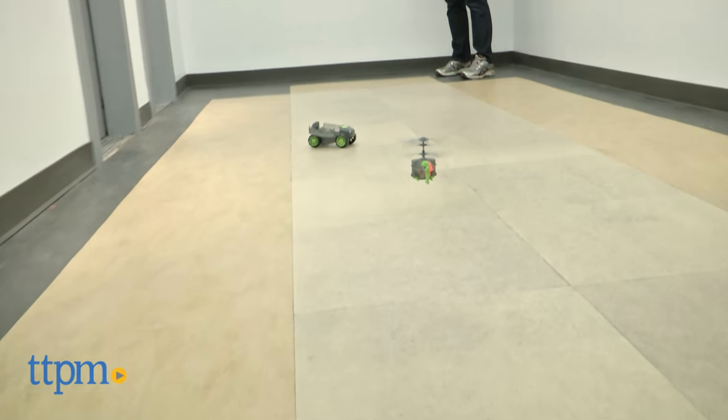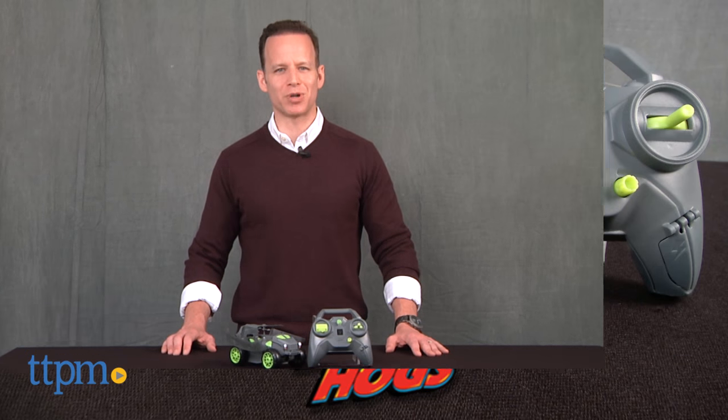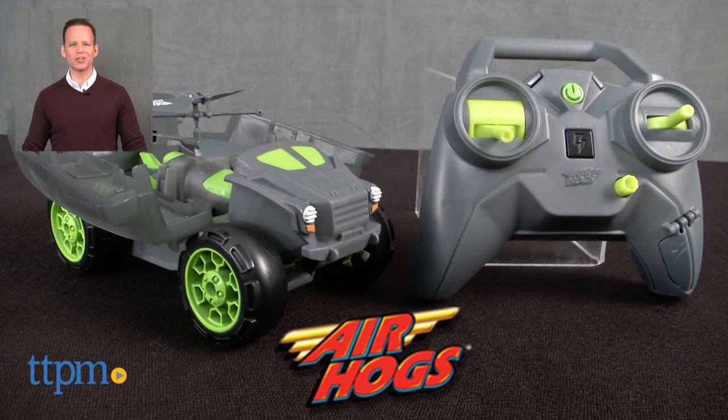The Air Hog Shadow Launcher 2-in-1 requires four AA batteries, which are not included. For where to buy and current pricing, find us at TTPM or subscribe to our YouTube channel for more great toy reviews every day.